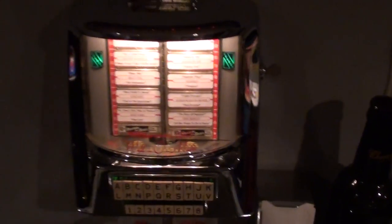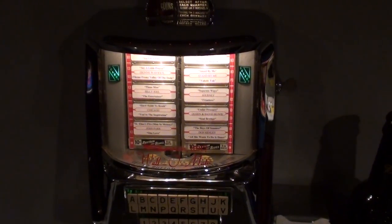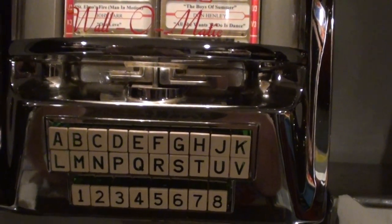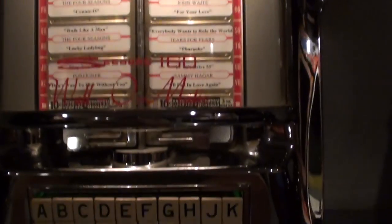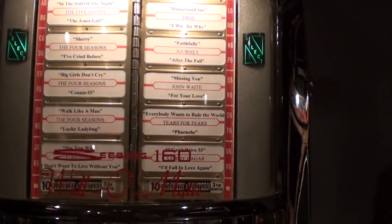One other thing I have hooked up to this — let's take a quick walk across the game room here — is a wall box. Wall boxes were typically found in diners and restaurants, either at the counter or right at the booth, and the cool thing is they allowed you to make selections on the jukebox without having to get up from your table or wait in line. This one is hooked up and controls the jukebox so you can make your selections from it as well.